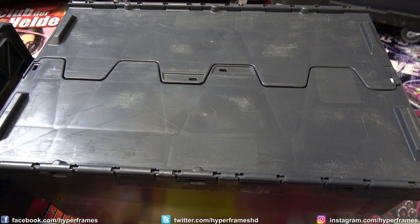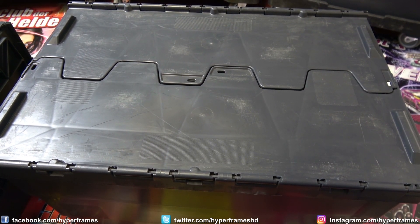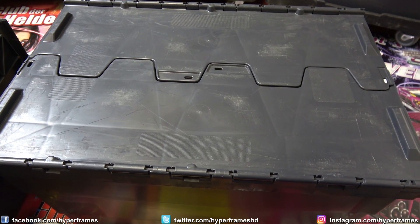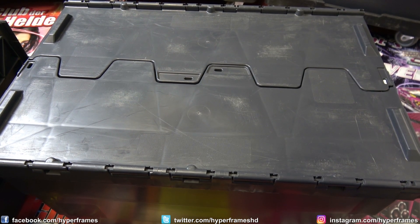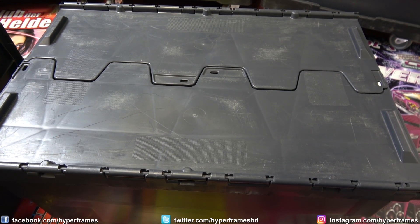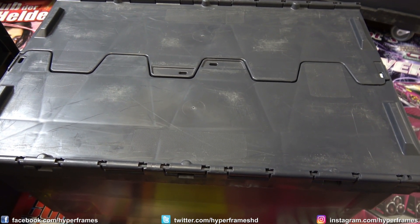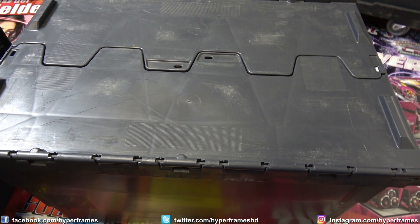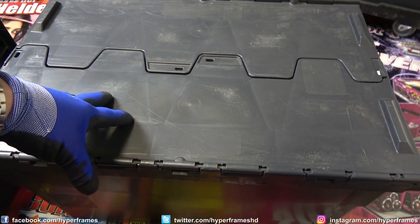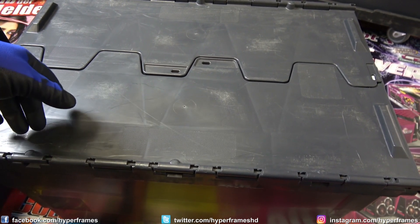Hallo YouTube und herzlich willkommen zu diesem neuen Video hier auf Hyperframes. Toll, dass du wieder eingeschaltet hast und dich für das neue Video interessierst. Wie du siehst, ich sitze mal wieder vor einer verschlossenen Kiste. Es ist mal wieder Zeit für die Silvester-Reste-Kiste — und zwar ist es jetzt schon die vierte Silvester-Reste-Kiste. Was hier drin ist und in welcher Menge, das seht ihr wie immer nach dem Intro. Ich wünsche euch ganz viel Spaß beim Video. Los geht's!